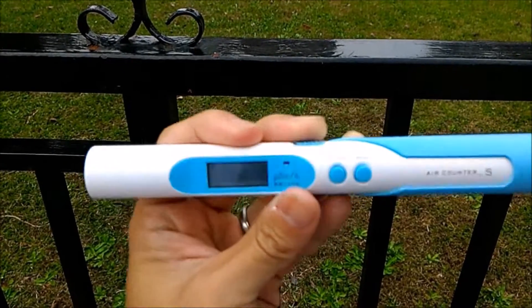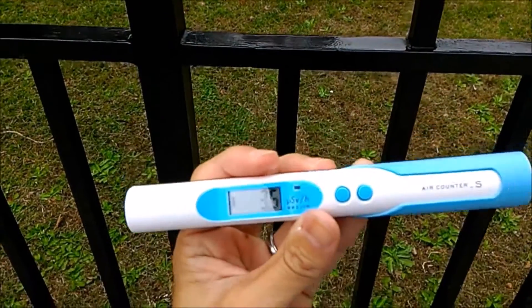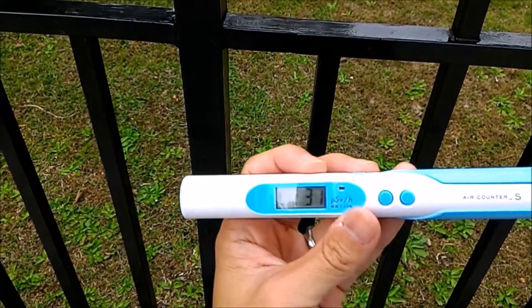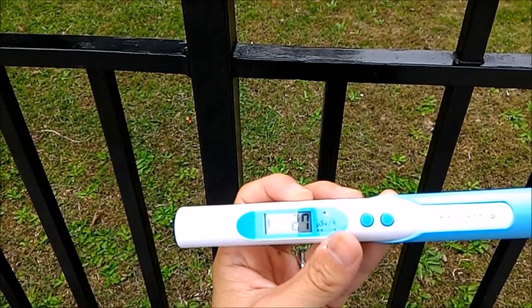Anyway, switch on. Wait about two minutes — the number is going down, and after two minutes the result will be displayed.